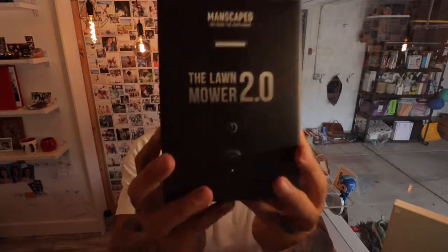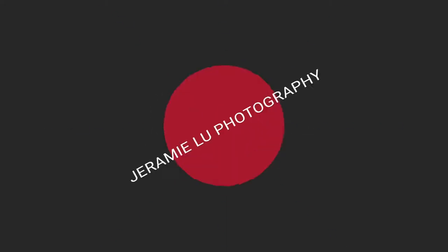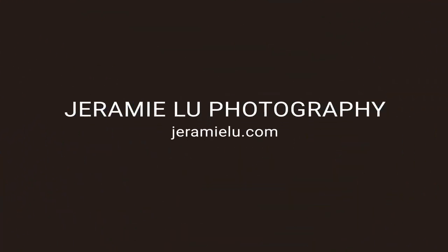What's going on guys, it's Jeremy with Jeremy Lou Photography. Have you ever needed to shave your man area and you're using your face razor or face shaver to do it? Well, apparently that's not the way to do it — at least that's what this company told me. So we're going to do an unboxing of the Lawnmower 2.0 made by Manscape.